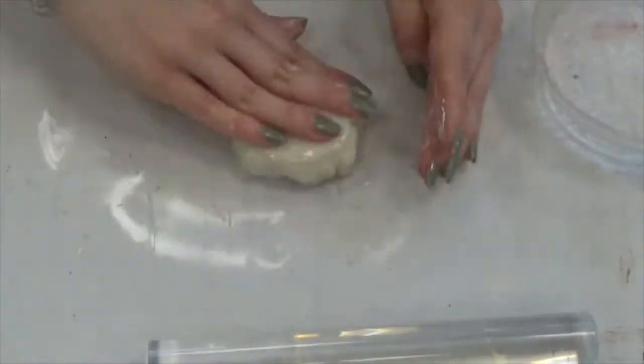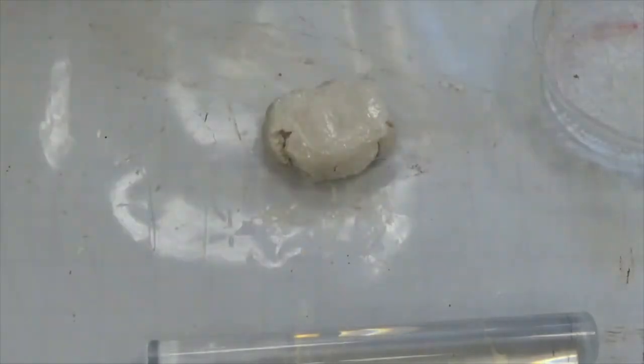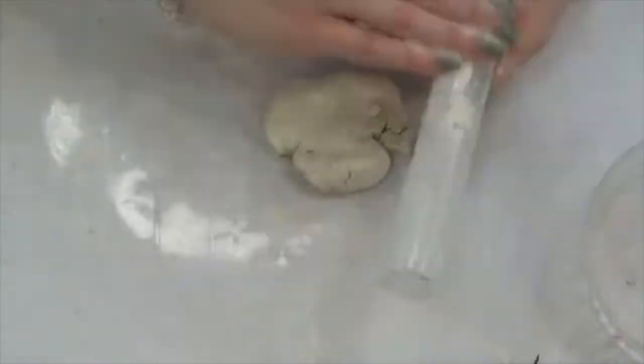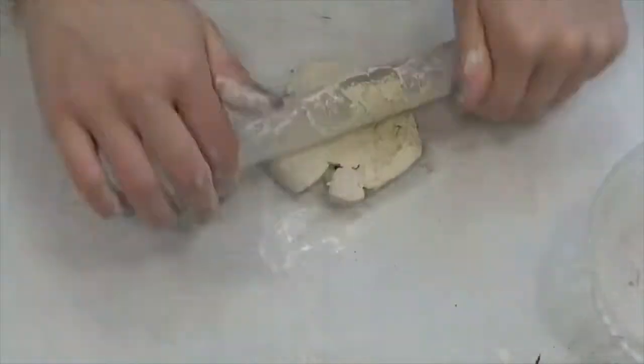We're using air dry clay. I have a roller and I've protected my surface with this mat. You can use a plastic placemat or wax paper. You also need water — the water helps to smooth and shape the clay. My clay feels a little dry, so I'm patting it with water to get it softened.